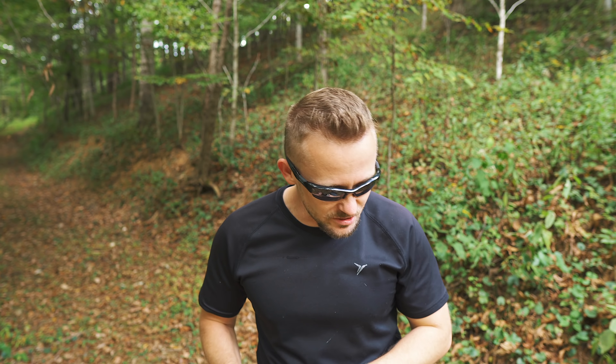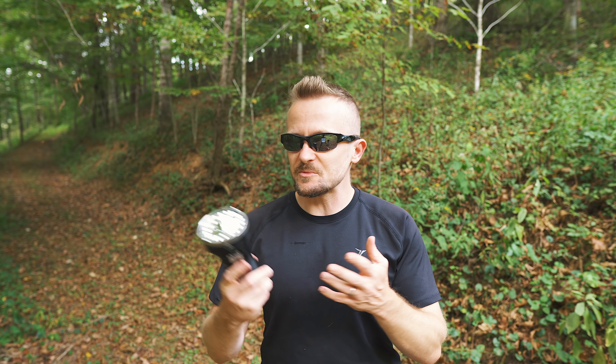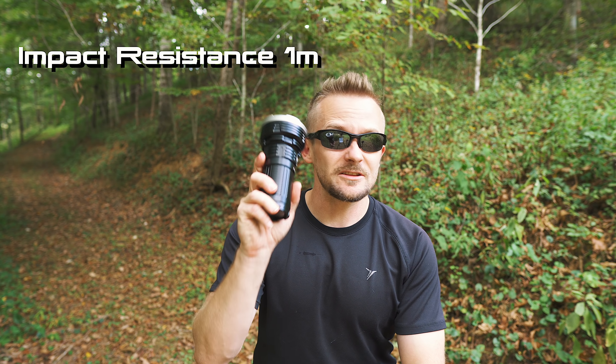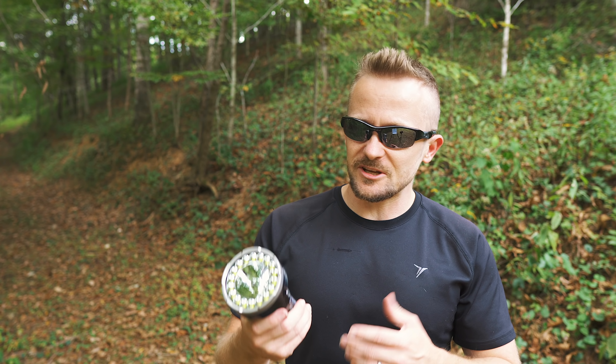Before we jump to the review — pros and cons — let's talk about who this flashlight is for. Obviously, search and rescue, law enforcement. This will also make a terrific flashlight for someone who has a great deal of land — if you have a farm and need to check on your animals and livestock. You can use this for any purpose, but you do have to keep in mind that this is an expensive, very bright flashlight that many people may simply not need.